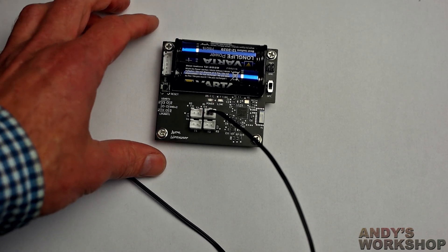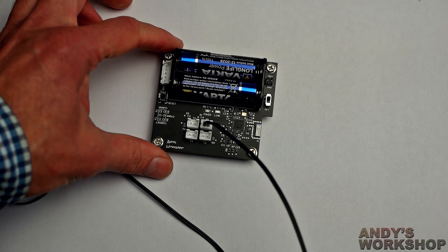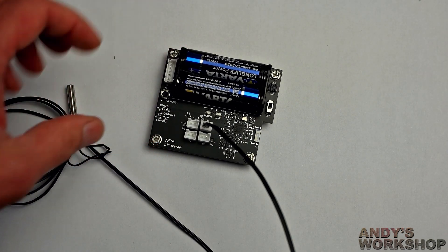Hello, welcome to another Andy's Workshop video. In this video we're going to be looking at wireless technologies, specifically Bluetooth, because I've recently been looking into Bluetooth, NFC, all that kind of interesting stuff, with a view to learning more about the technologies and building some interesting projects around them.